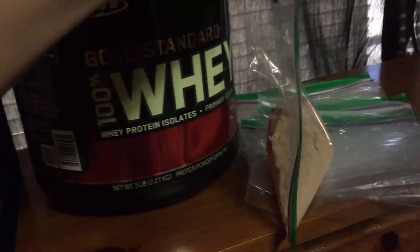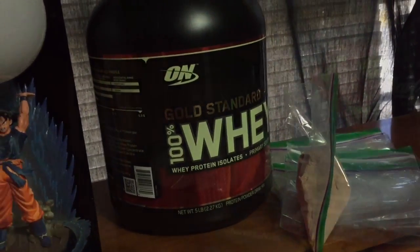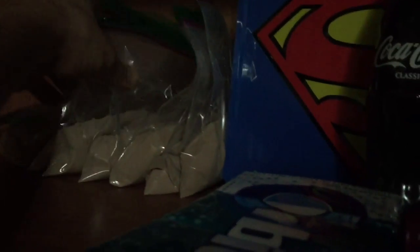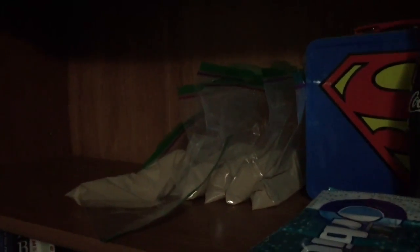Leave it somewhere readily accessible, whether you're going to the gym or to work. For example, I use my bookshelf to store my protein, so whenever I wake up or the day before, I'll just grab one of these little bags and take off. That way you won't be missing any protein once you get to the gym — it's a little life hack.